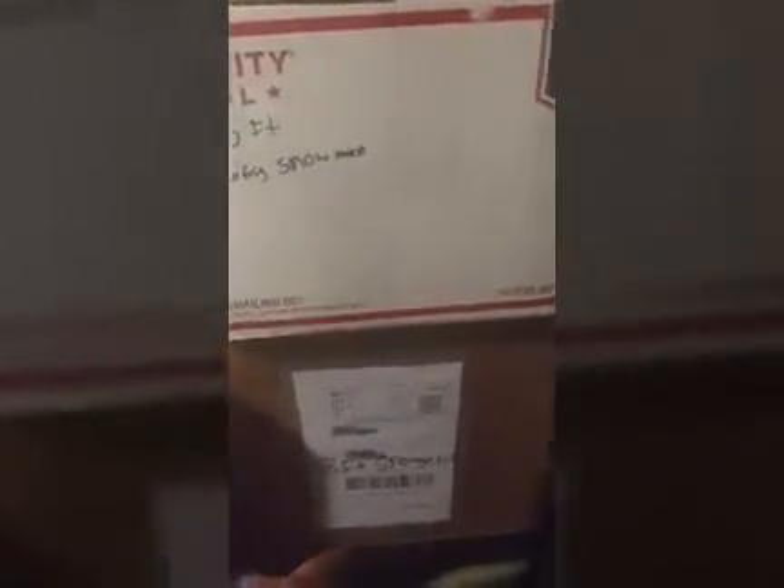There's Big Mouth Billy Bass there. This is my 6-foot Disney snow globe, 8-foot Homer, 5.5-foot Mickey, 7-foot Rat, 6-foot Chubby Snowman, 8-foot Spongebob, 8-foot Noel.